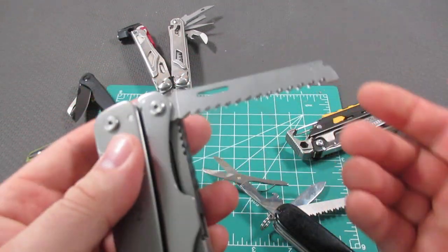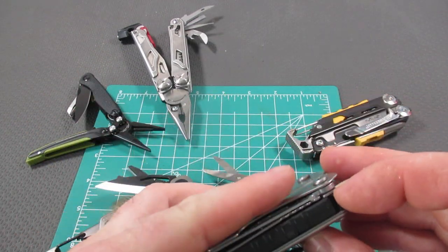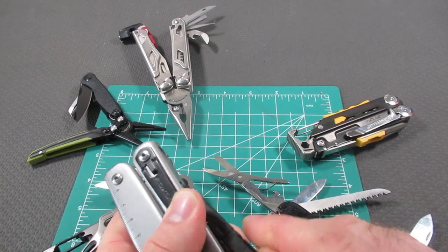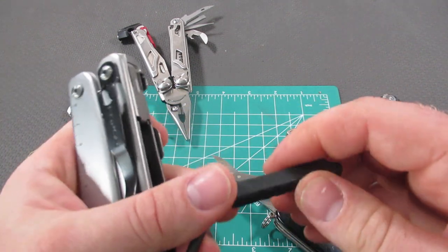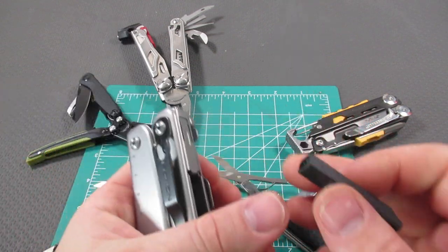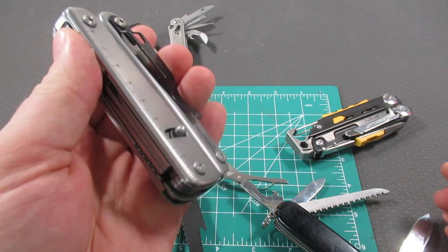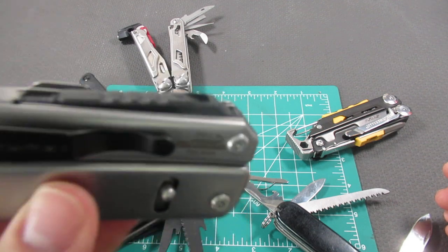On the other side, you also have your saw, which locks into place. One tool that can be a little bit harder to get out is the whistle and ferro rod. The neat thing about the ferro rod is it stores inside, and then you can actually screw it on to have a handle to strike the ferro rod, and then it simply fits back into this notch like so. That's a really neat option.